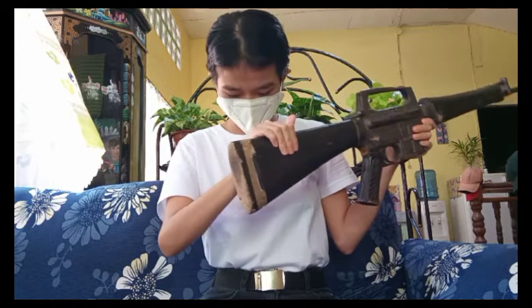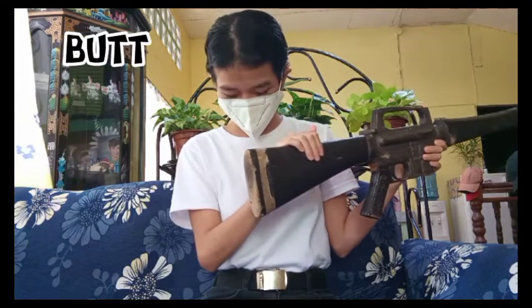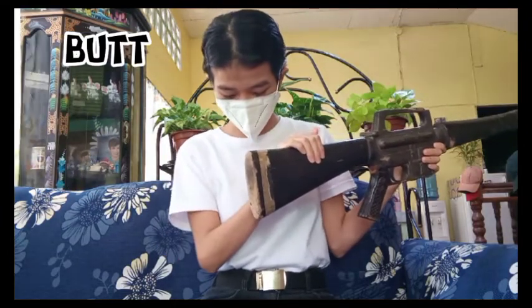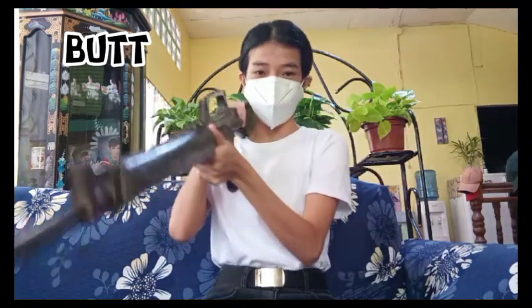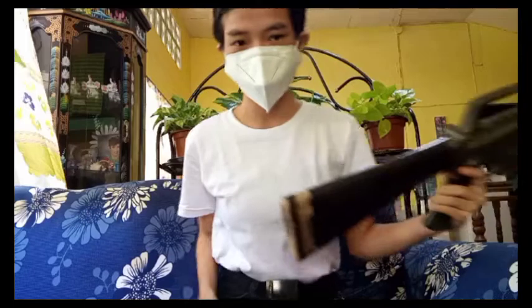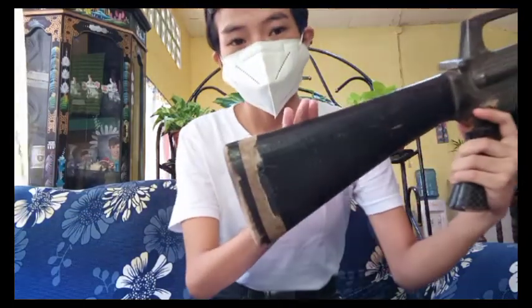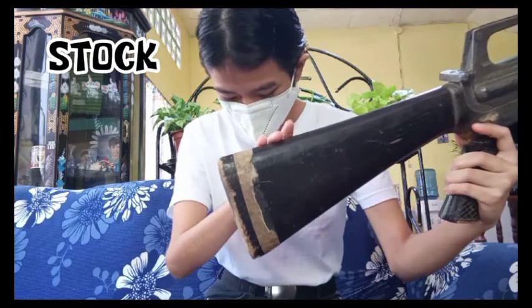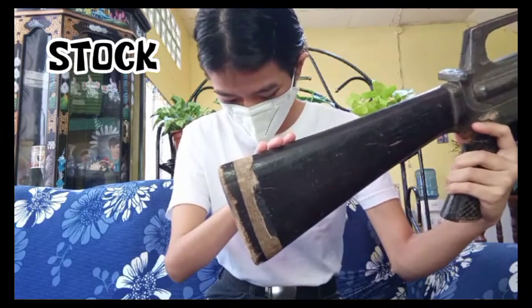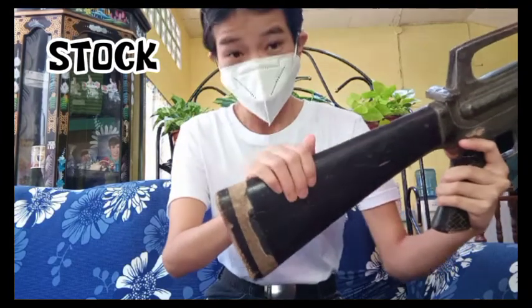The butt of the rifle is the rear end of the stock which comes in contact with your shoulder when you fire. This part is the stock — the rear wooden or polymer part of the rifle which lets you hold it against your shoulder when you are firing.